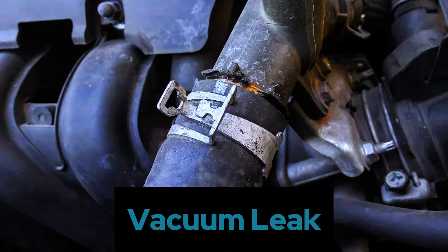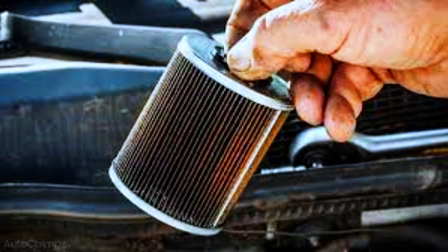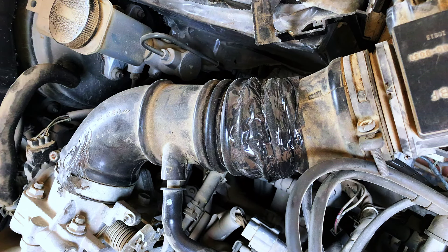It could be a vacuum leak, a faulty mass airflow sensor, a clogged fuel filter, or even a malfunctioning oxygen sensor. Today we'll focus on one of the most frequent culprits: a vacuum leak.